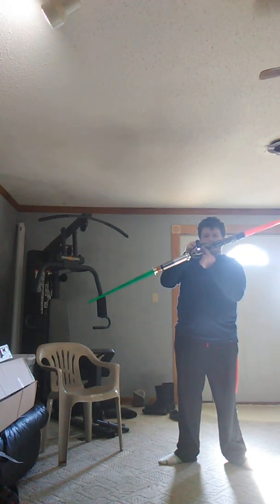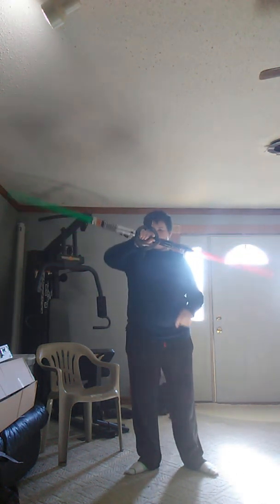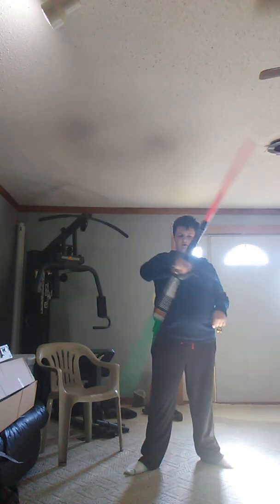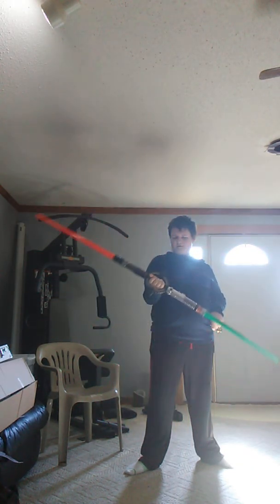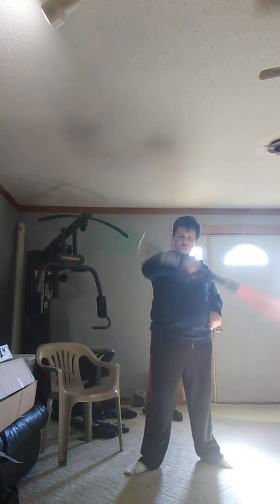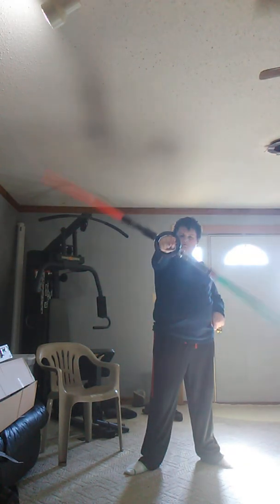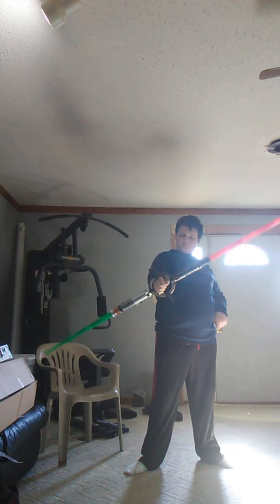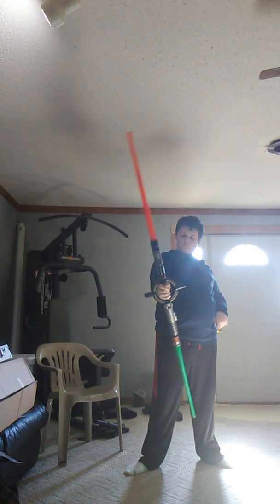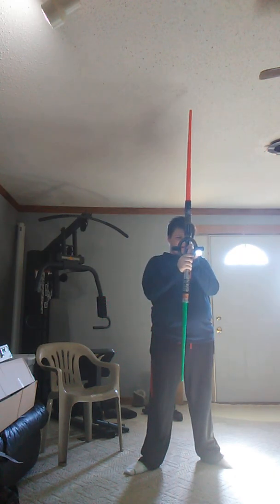There's a switch right here that allows you to make it spin. Just look. That's what it can do.